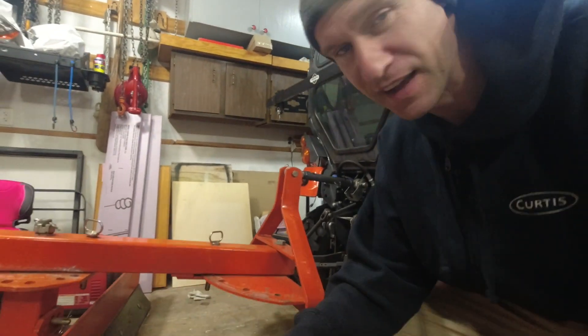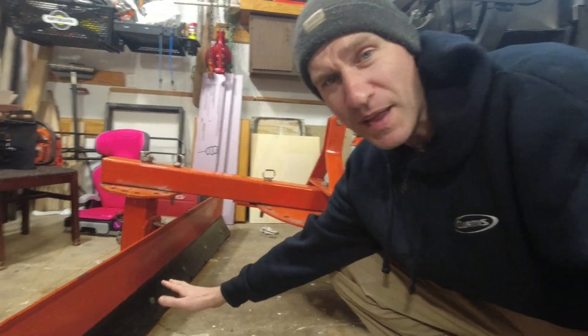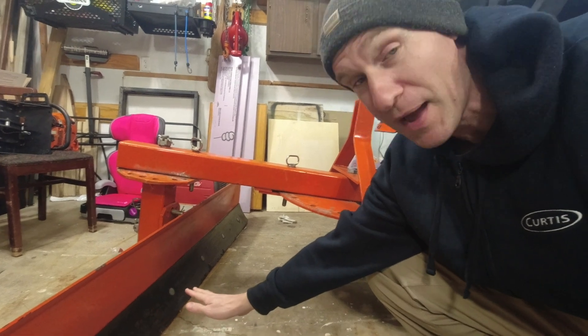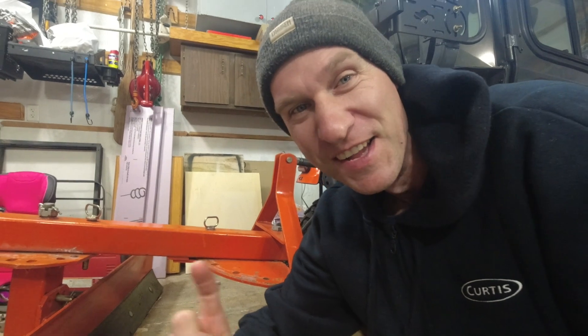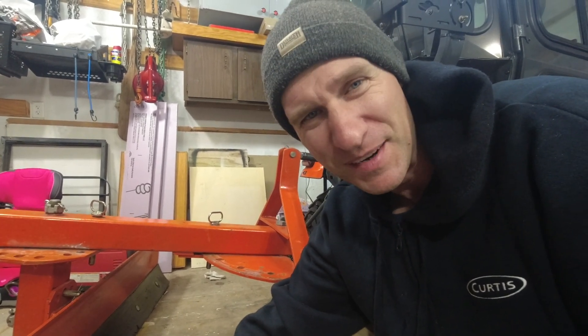Hey there everybody, welcome back to the channel, you're watching A Ritter Bit Will Do. Tonight I've got a little project going on out here in the garage. I've got the heaters going and I've got some back blade work to do. Not too long ago a commenter asked me if I had a poly edge or a rubber edge for my back blade. Well I do, I just don't have it on yet, so tonight we're gonna put that on and I'm gonna show you how that works because it's kind of a unique system I came up with.